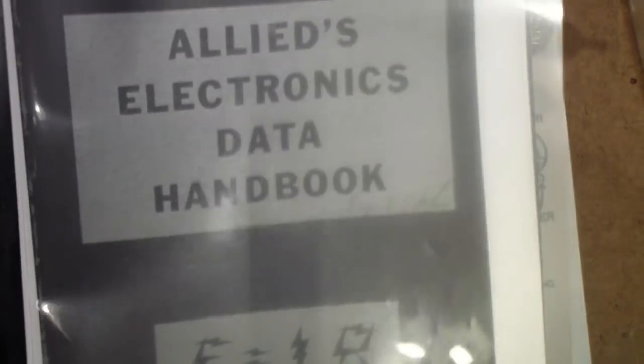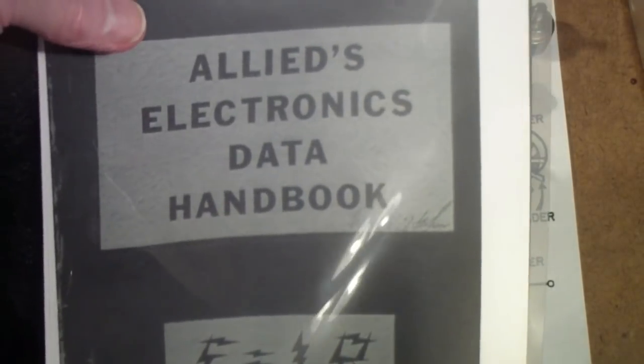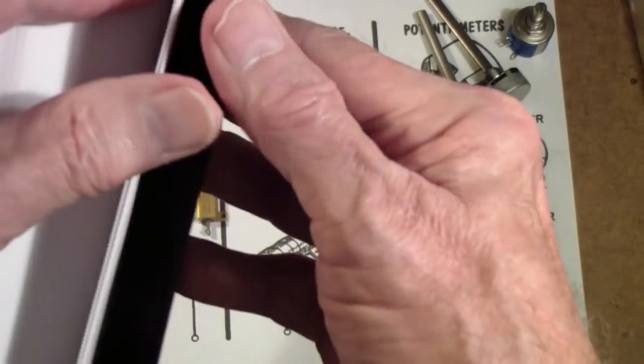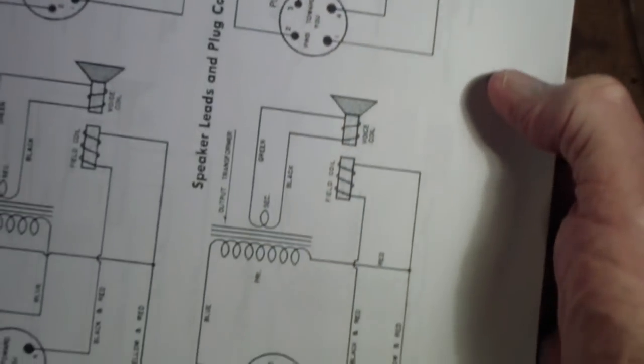This is a book published by Allied Electronics back in the day. I think they started publishing it in the 30s and I know they were still publishing it in the late 70s and maybe even into the 80s. You can download it — just go to Google and search for Allied's Electronics Data Handbook and you'll find, I think, at least six PDF downloads. In it you will find things like the resistor color code, capacitor color codes, transformers, how speakers were wired up back in the day. It's just a treasure trove of great electronics data.